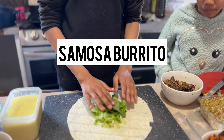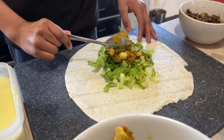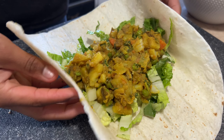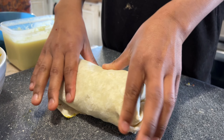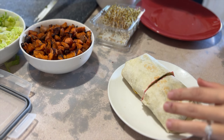Onto the flavorful samosa burrito. The samosa filling by itself is already so flavorful and delicious — you don't really even need a sauce. We just layered some lettuce, added the samosa filling, wrapped it up, toasted it on the cast iron skillet, and there you go.